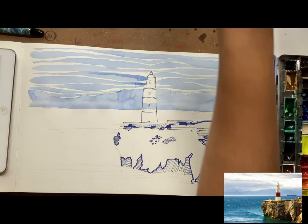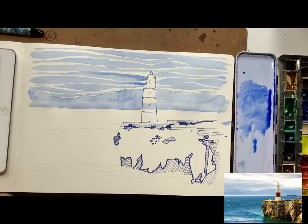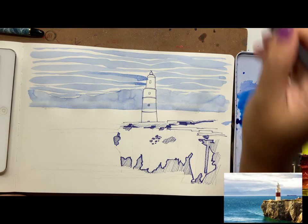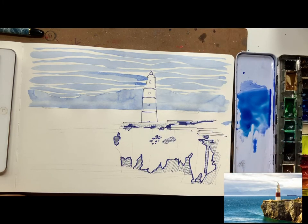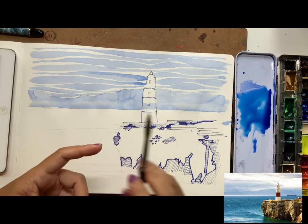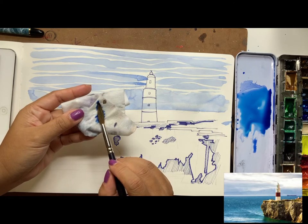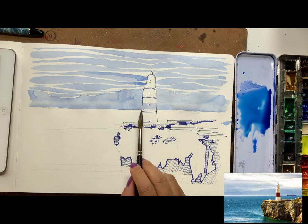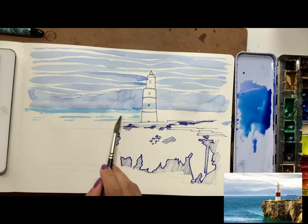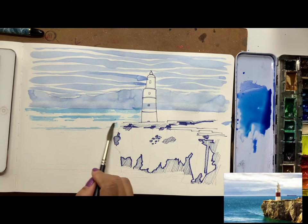Now mix a little ultramarine blue with some green in it — a warmer kind of blue — for the sea. Once you have the mix, employ a different brush stroke. Load your brush with that color, then blot it slightly on a tissue so it's a little bit drier, and just pull that across with slightly drying brush strokes.